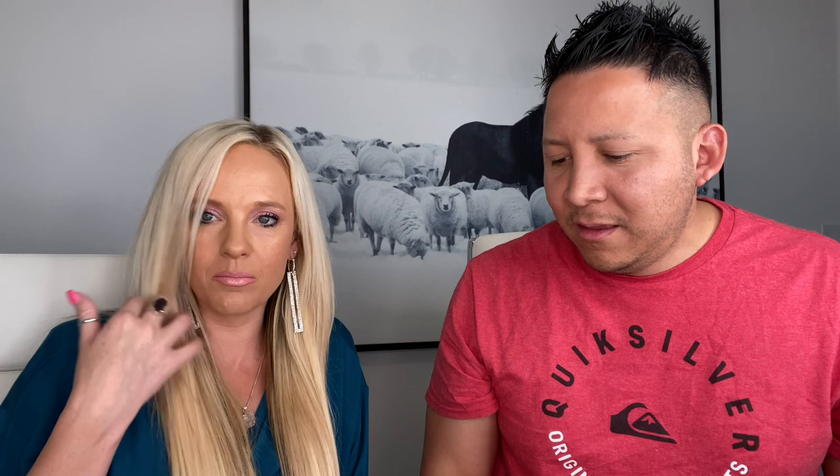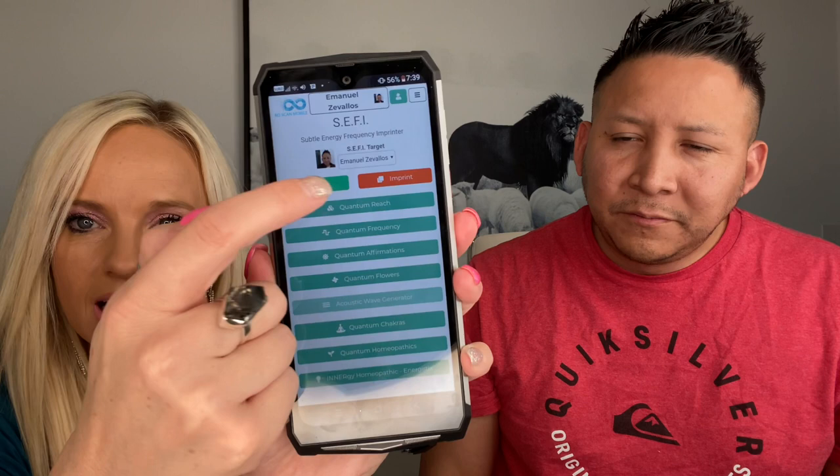The last part is the SEFI frequencies. While still FaceTiming them, I show them that there are 2,100 different frequencies we can send. For example, if someone wants more abundance, I hit the continuous button and just let it run. They don't have to listen to it or watch it — it's sent from the quantum field through scalar waves to whoever is in the profile. There are also 450 different symptoms listed that you can address.